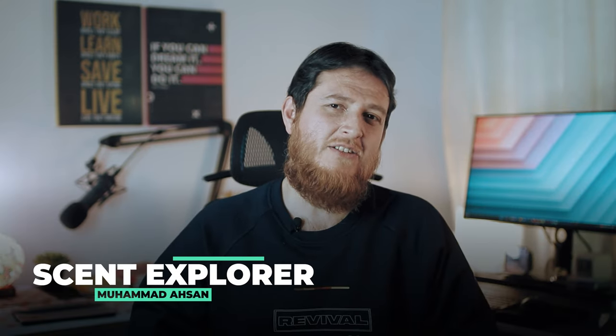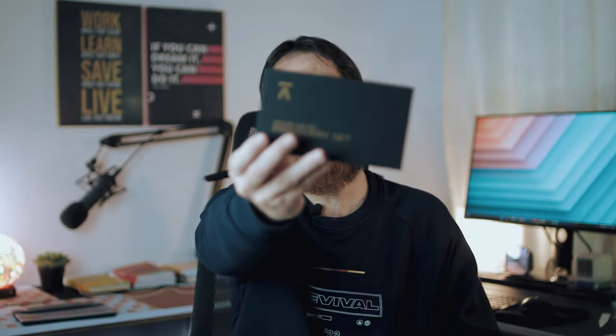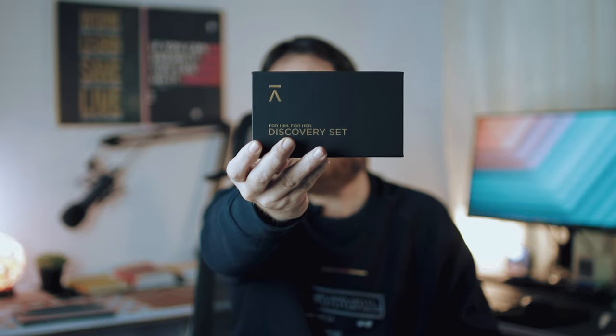Hello and welcome to another video of Scent Explorer. I am Mohammad Asan. Today we are going to explore another perfume from Asman Perfumes. Asman is a UAE — United Arab Emirates — niche brand that has recently started, and I really love some of their perfumes.